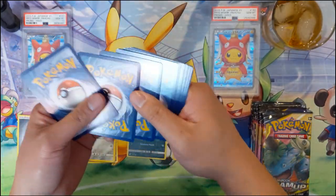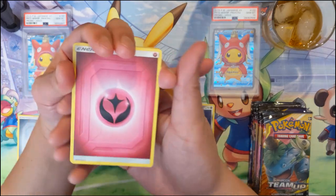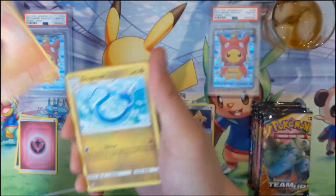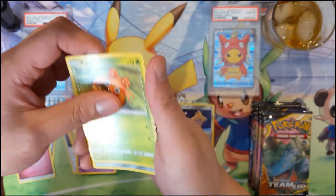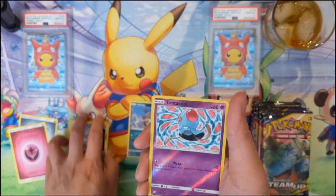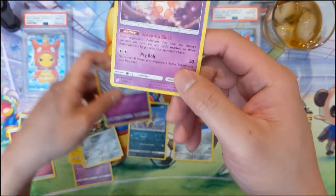I'm very curious about where these are printed because I already relate it to Magic - when I opened Battle Bond or something, my understanding is that those were printed in Japan. So things like the card order were different - the rare was towards the top as opposed to towards the bottom. We have a Tentacool reverse and a Mr. Mime.